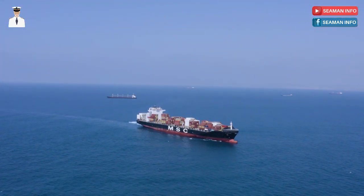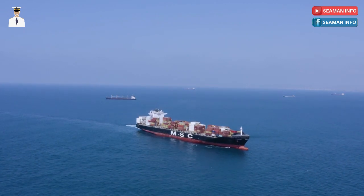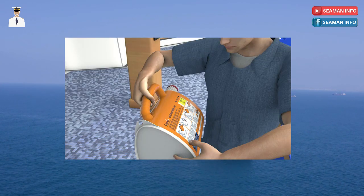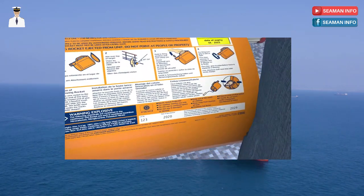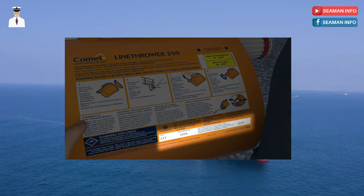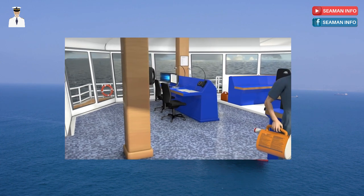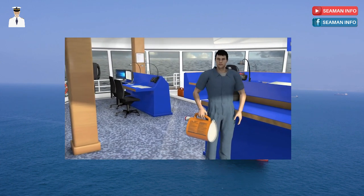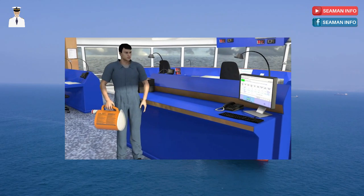Here are some useful information and sample procedure on how to use the Comet line throwing apparatus. Before attempting to change the rocket, check the container recommended replacement date and inspect the unit for any signs of damage or wear. If the recommended replacement date has passed or if there is any sign of damage, the device must not be used and a replacement obtained. When changing the rocket, it is recommended that you do this on a suitable flat surface with sufficient working space and if possible outside.